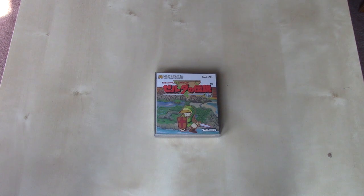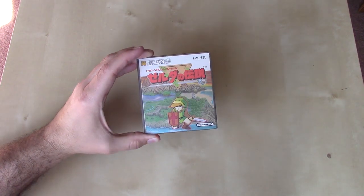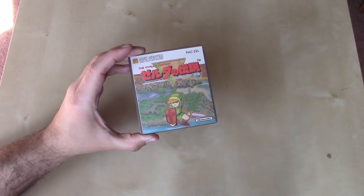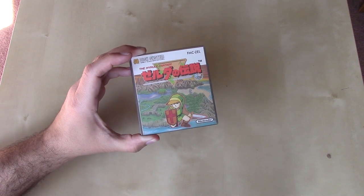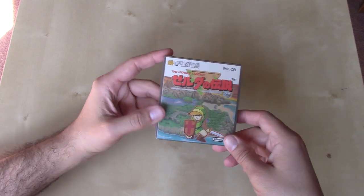Wait, didn't we take a look at that one already? Yes, we did. In my last unboxing video we looked at the Legend of Zelda, but for the Nintendo Entertainment System as a cartridge release. The Legend of Zelda, to my knowledge, is one of the few, if only, titles to receive a dual release, both in cartridge form and in disc system form.